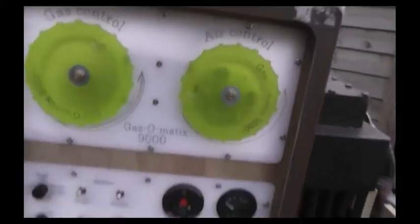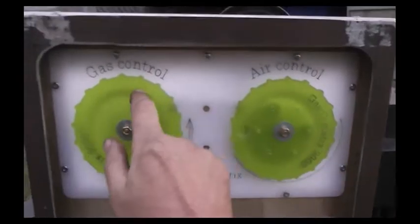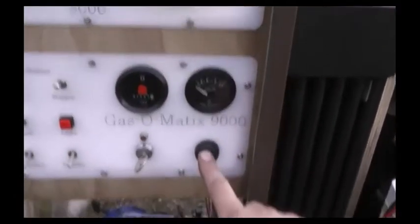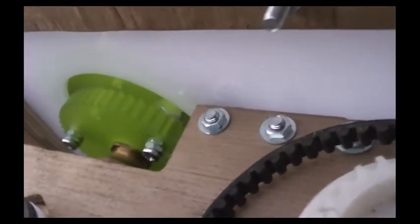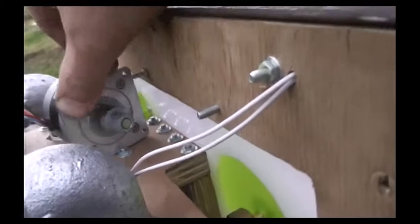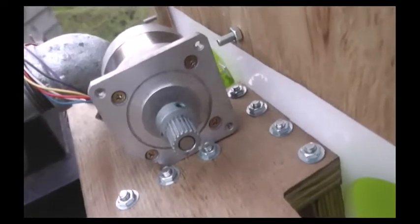During normal engine operation, a couple of nanometers occupying this space will allow me to observe relative vacuum levels. Under normal circumstances you'd open the gas all the way, close the air all the way, push the engine start button, and manipulate it until you get successful starting. On the back of the air control there's a toothed sprocket that fits with a belt and another sprocket driven by a stepper motor — 1.8 degrees per step — so it can go backwards and forwards at varying speeds and levels of rotation.